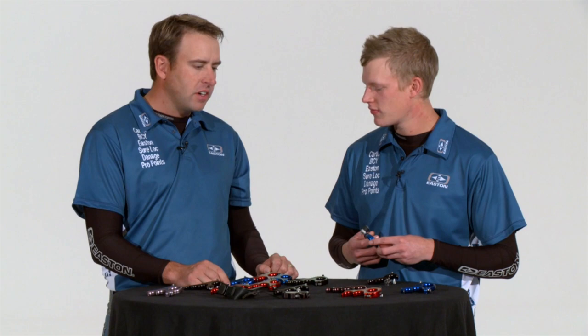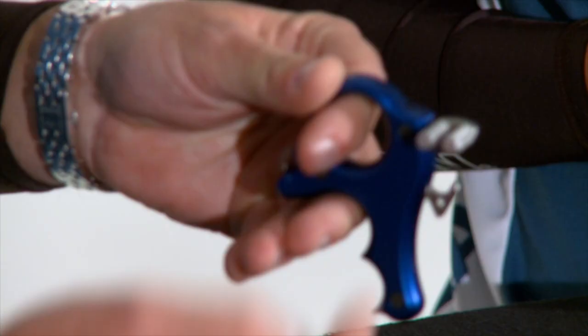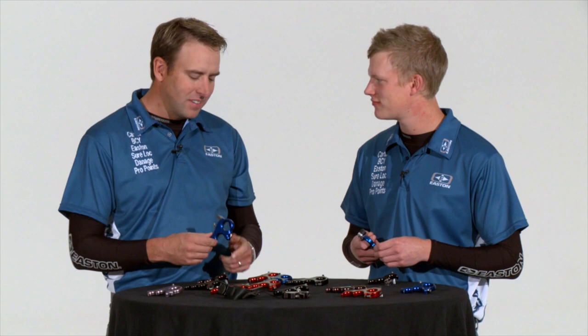The interchangeable tension system is now pretty much standard across the line. Every release comes with an assortment of springs, which allows you to change the stiffness of the trigger mechanism. You've got two adjustments — travel first and foremost, and then you can take the top screw out, dump the block out, throw another spring in, and change tension. Back in the old days you used to have to box it up, send it back to Carter, and wait to get it back. It's another great example of how versatile these releases and the Carter brand are.